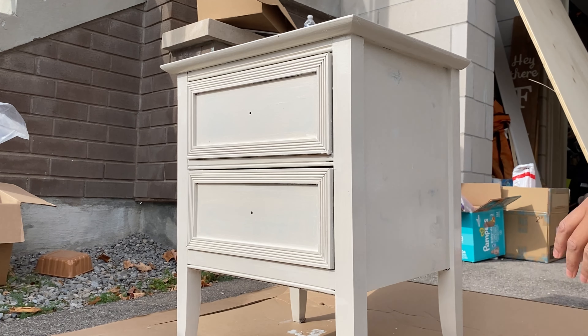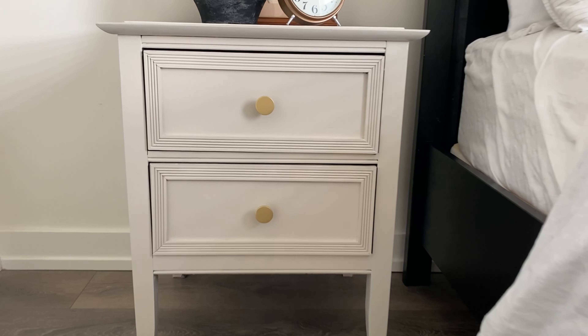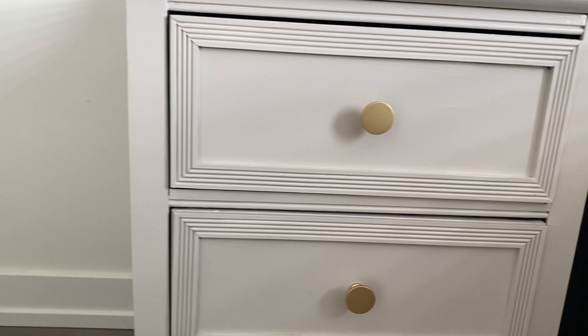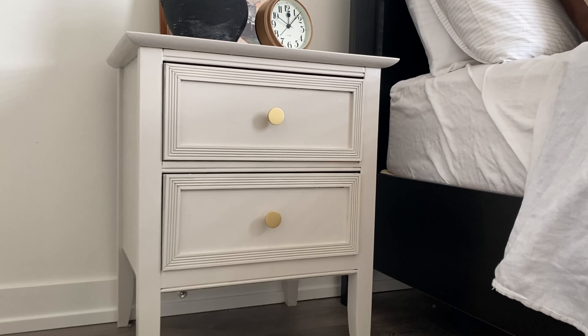Then I attach the new hardware — and check out how beautiful this looks! Can you even believe this is the same dresser my mom was going to throw away? Does it even look like that piece of trash?